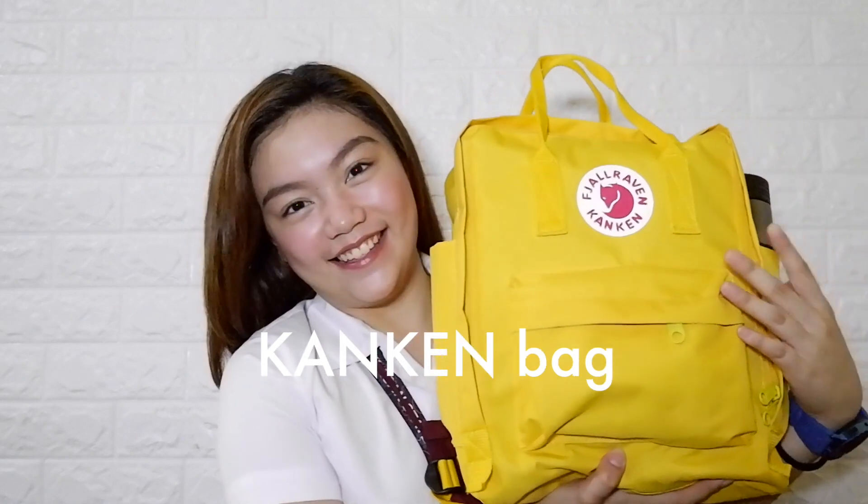Let's get started with the video. So I have here my classic yellow ramen Canken bag. Ang unang makikita is, of course...